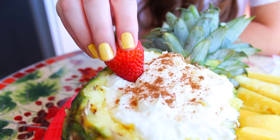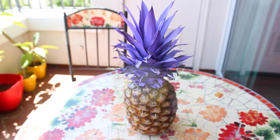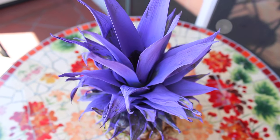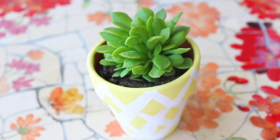Now it's time for some decor. This first one is very easy — it's just a painted pineapple. Literally all I did was paint the leaves of this pineapple. It's a very long and tedious process and it's not perfect, but it is so cute in the center of your table and it's worth the time.